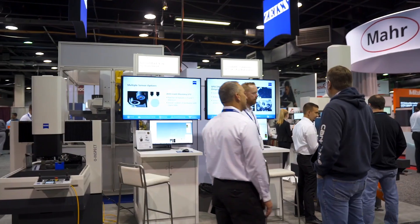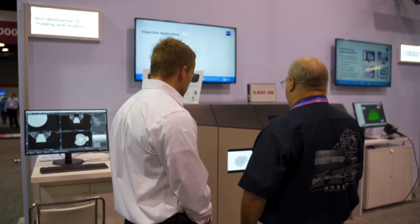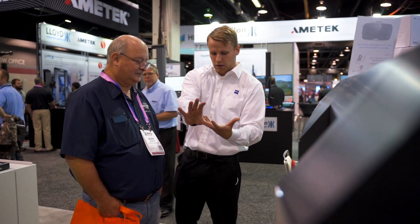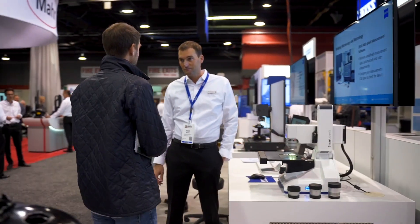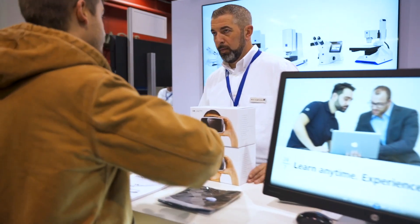What else ZEISS offers through our projects team is help designing custom solutions — if this package doesn't fit your particular product or this CMM size doesn't fit your needs. We can design a custom piece of equipment to do very similar activities, or even be in-line with your process, so you can get quality inspection feedback even faster and make adjustments in real time.